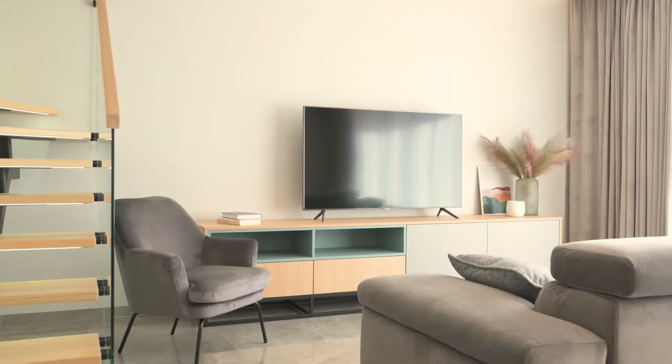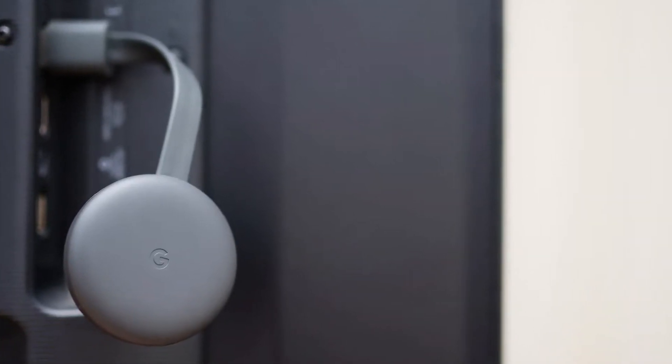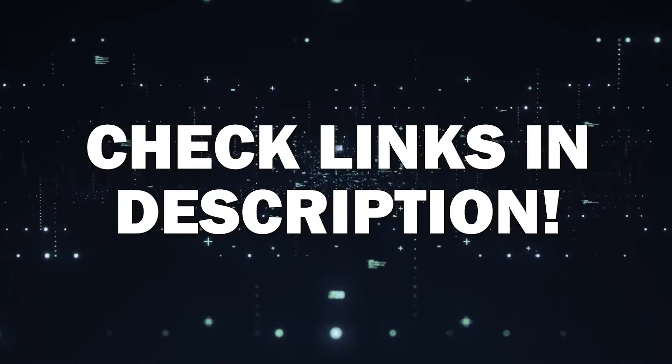The way I'm going to show you how to do this wirelessly is by using a Google Chromecast. These devices are very affordable, and I'll put a link in the description down below of where you can get one.